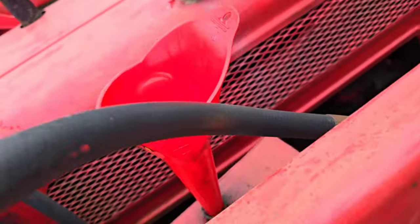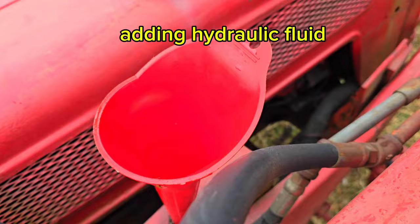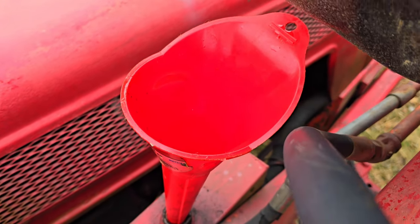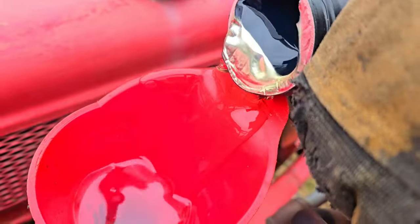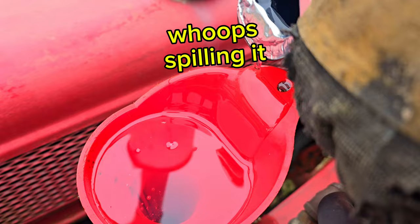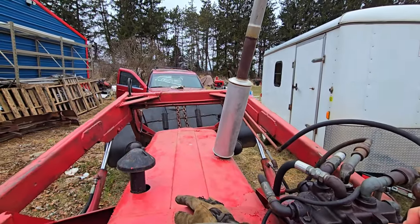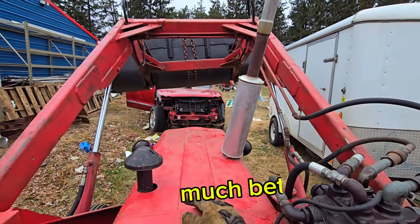The bucket was not lifting very high. It turns out we were completely out of our truck fluid — this thing leaks like crazy. So let's go and add some in there and then we can lift the bucket. Much better.